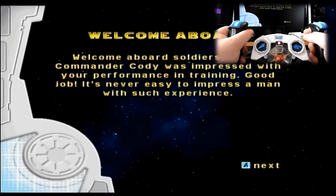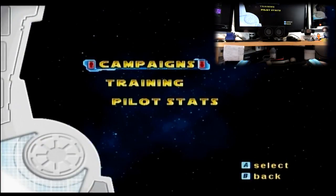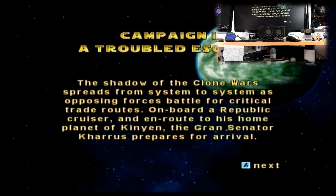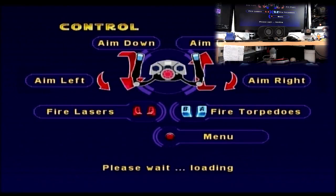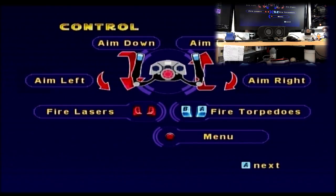Takes a little bit of getting used to but the controls are actually pretty cool. Start Campaign 1: the shadow of the Clone Wars spreads from system to system as opposing forces battle for crucial trade routes. On board a Republic cruiser en route to his home planet, the Grand Senator Karis prepares for arrival. Tasked with escorting the influential Senator on his diplomatic mission, Ghost Squadron under the command of Jedi Master Obi-Wan Kenobi remains vigilant.